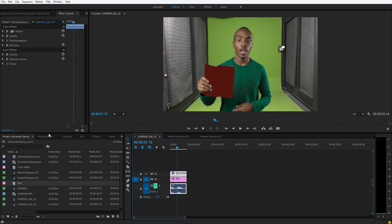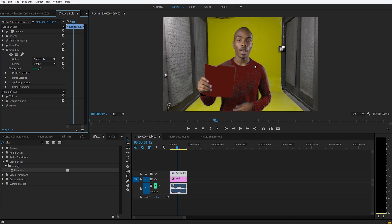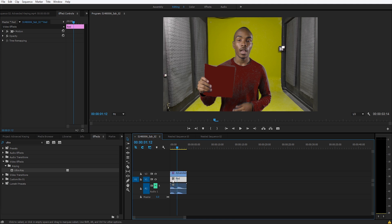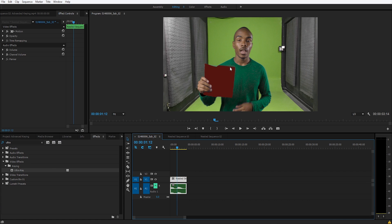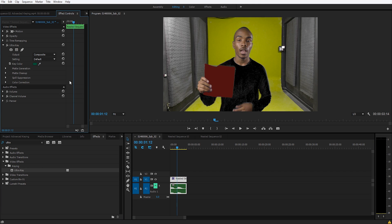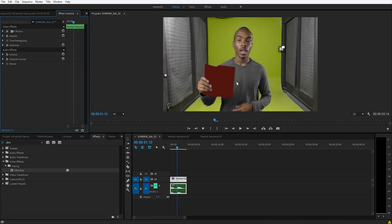Now let's go for keying the shirt using the Ultra Key. When you key the shirt, the red background shows up in the shirt and we don't want that. So what we're going to do is nest the sequence. We'll undo all of this and nest the sequence so we can handle the keying separately.